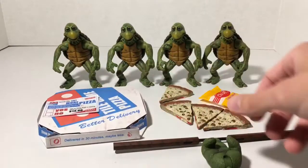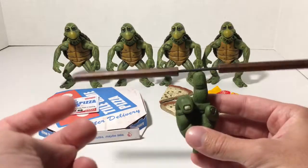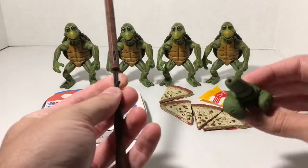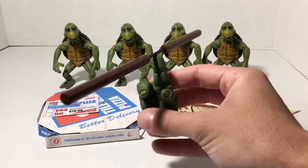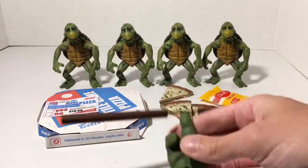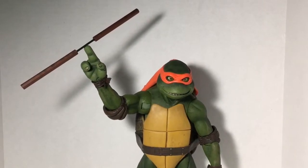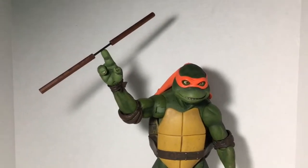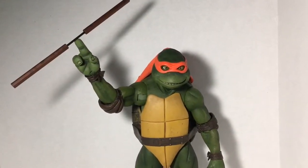We also get a hand swap for Michelangelo. You remember when he's spinning his nunchuck on the tip of his finger — this just simply comes like this, with a hole in the top and you just slide it in and you can spin it around. I have the Michelangelo figure on hand here, so I'll show you the size comparison and put the hand swap on. Here we can see the hand swap on the Michelangelo 1/4 scale figure. Let's check out the nunchuck and spin that around — you can see how that works. Pretty cool piece that was added in.